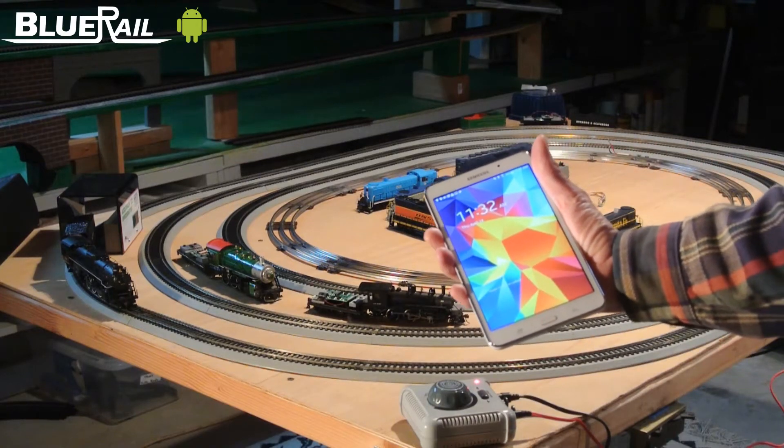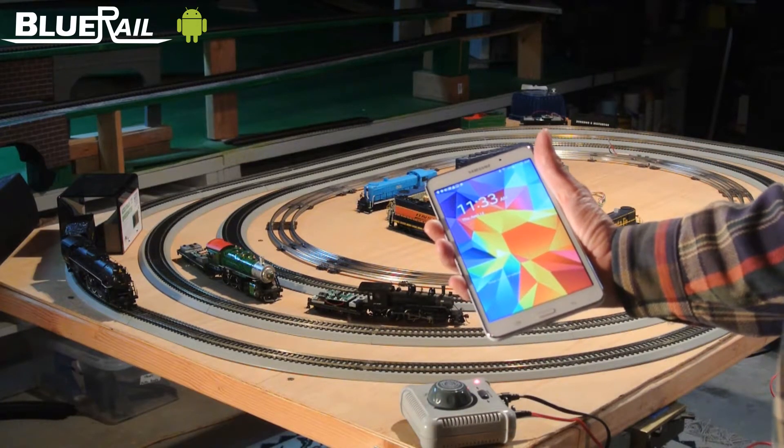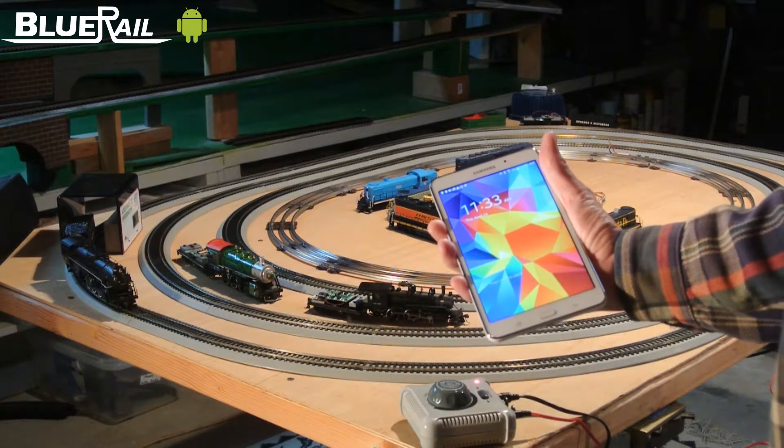This is Dave Reese of Blue Rail Trains. Today I'm going to be using an Android to run a Bluetooth train that's outfitted with a Blue Rail board.